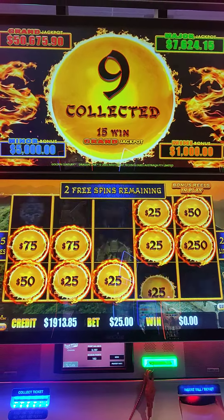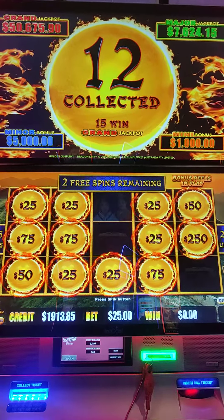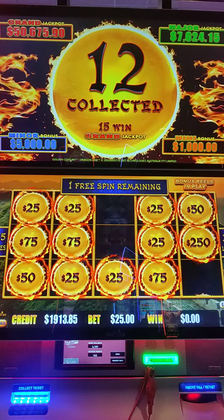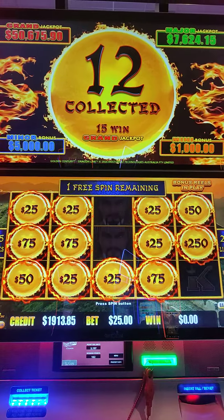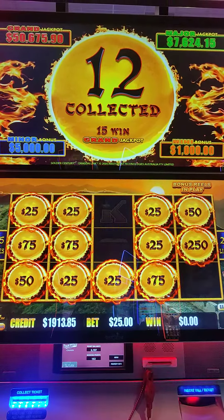We still want to see that minor. Low numbers — come on, we need to get it in. 20, 25, come on. 75, 25, low numbers here. These aren't the numbers you like to see, 25 — unless, of course, it fills them all up.